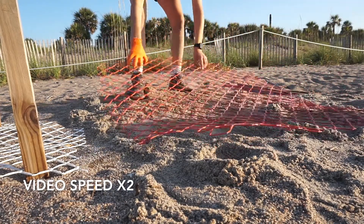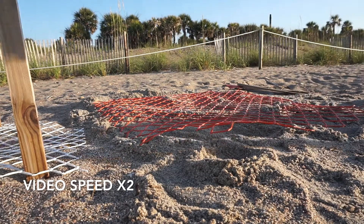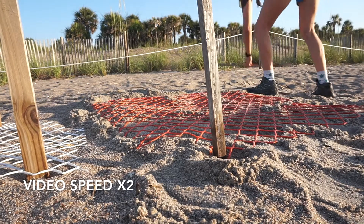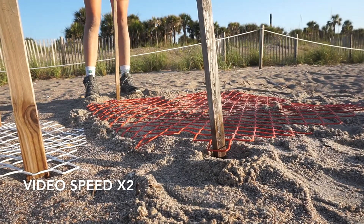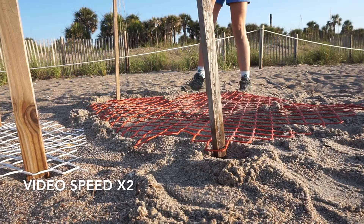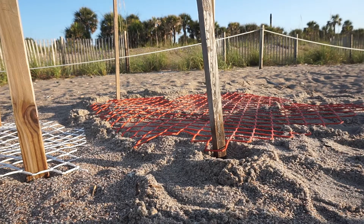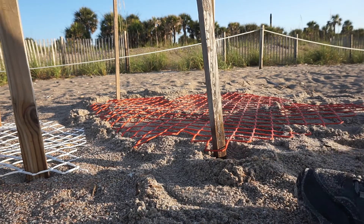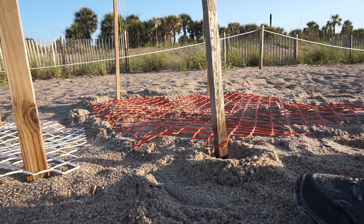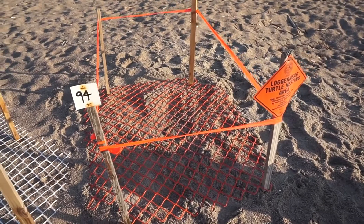We put a plastic screen on top to prevent raccoons from digging into the nest. We also put up posts with a number sign, as well as a DNR sign to let everyone know that they are a protected species. And we finish it off by putting orange flagging tape around the nest. This nest was marked as nest 94 on our beach.